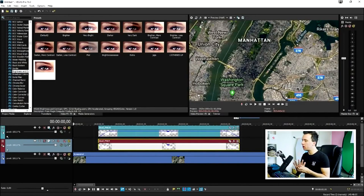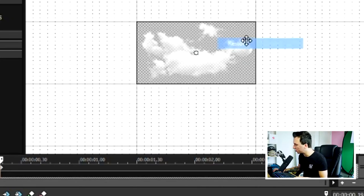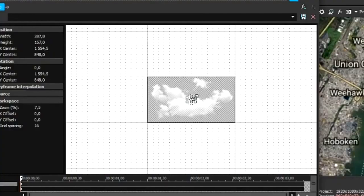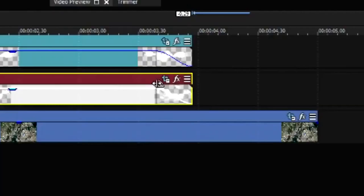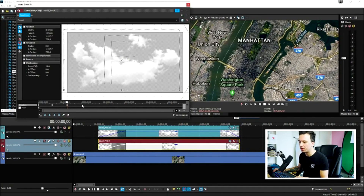We can also make the clouds zoom in from the screen as if they're coming out of it. Start by zooming all the way in on the cloud in Track Motion, then create a keyframe and hit Restore — so the clouds expand from the screen. Do that for the second cloud as well: zoom all the way in, create a keyframe, click Restore. Now the clouds are zooming in, which looks really cool.